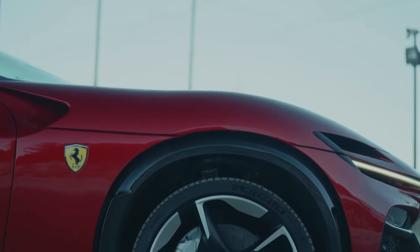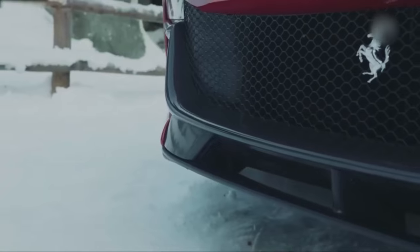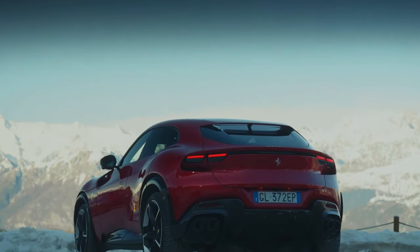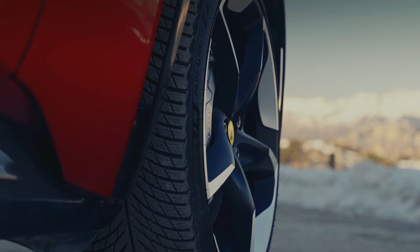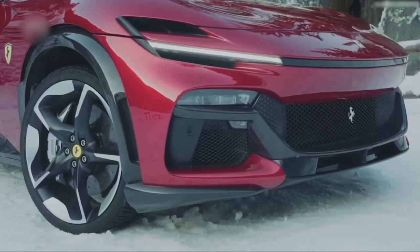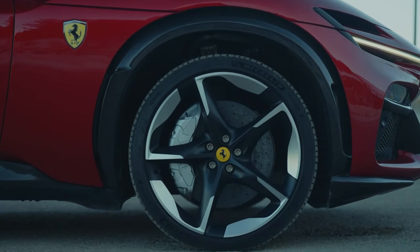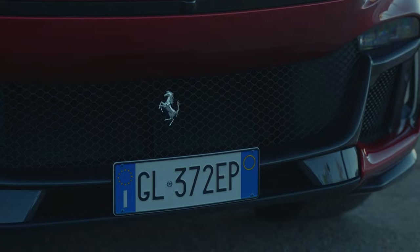At the front you've got shades of SF90 and 296 GTB — you can definitely feel this has got the Ferrari familial face. But there's a big gap underneath. Like all supercars, it needs to feed that front mid-mounted engine. The headlights are actually down here, and these bits are aero channels that vent overpressure from the top of the wheel arch and stop the car rising up at speed. It's got 22-inch wheels at the front and 23-inch wheels at the back.